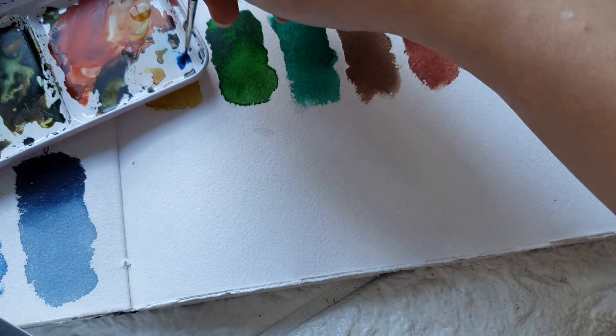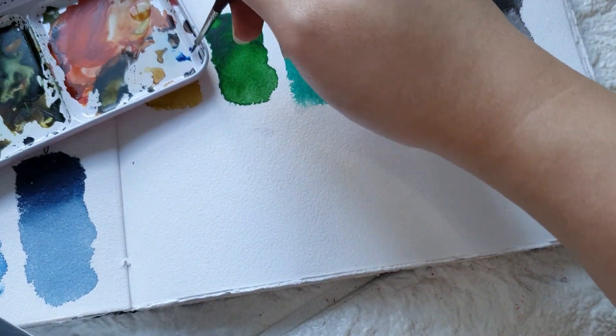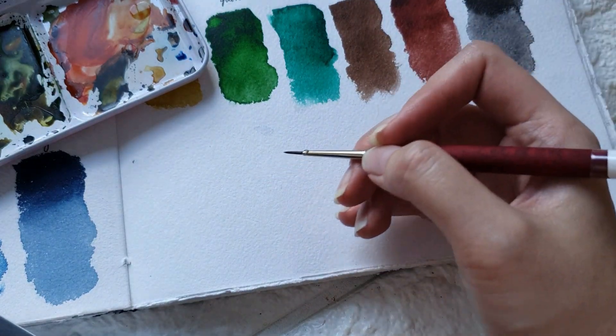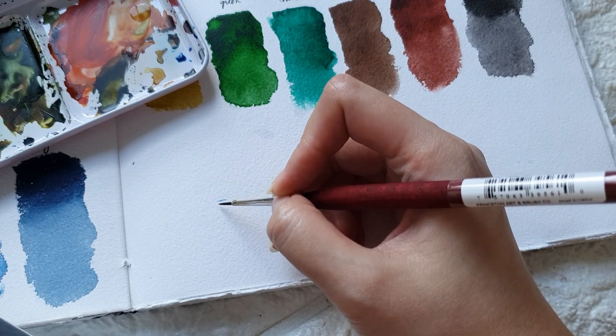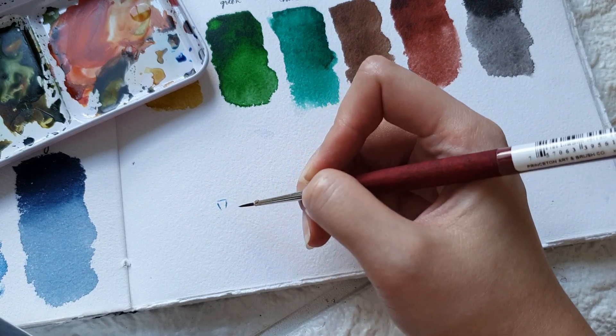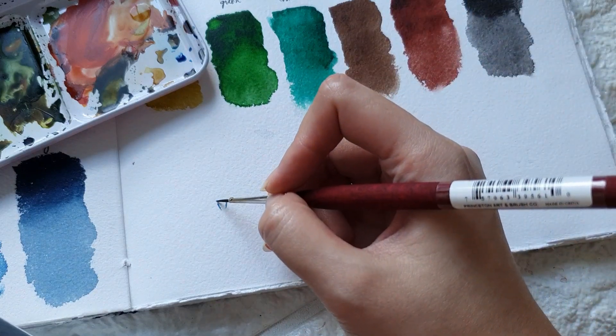Let's grab some cobalt blue. I'm going to dilute it with a lot of water and we're first going to sketch the vase. I usually do the outline, but if you want to do a pencil sketch first, that's okay.